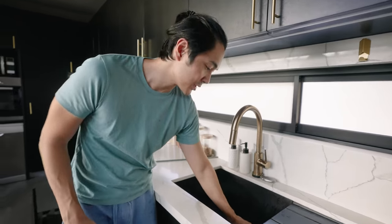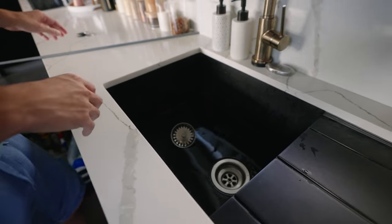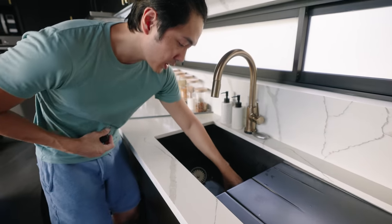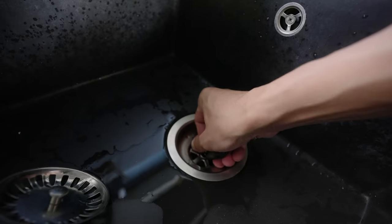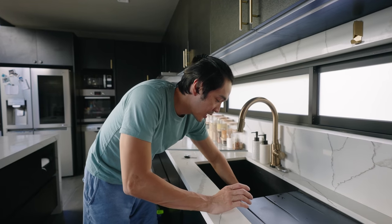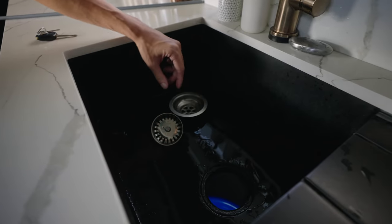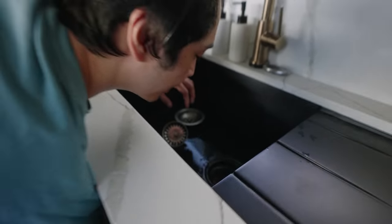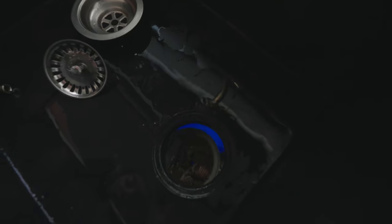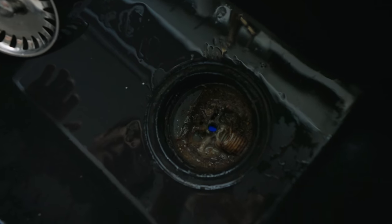We've taken out the P-trap and now we have to do one extra step. We have to remove this because the pipe below would likely be clogged too. With this one, this little thing here can be taken out — just twist it out. And if you see, it's been taken out. Look at all that gunk that has to be cleaned out — that is the problem.